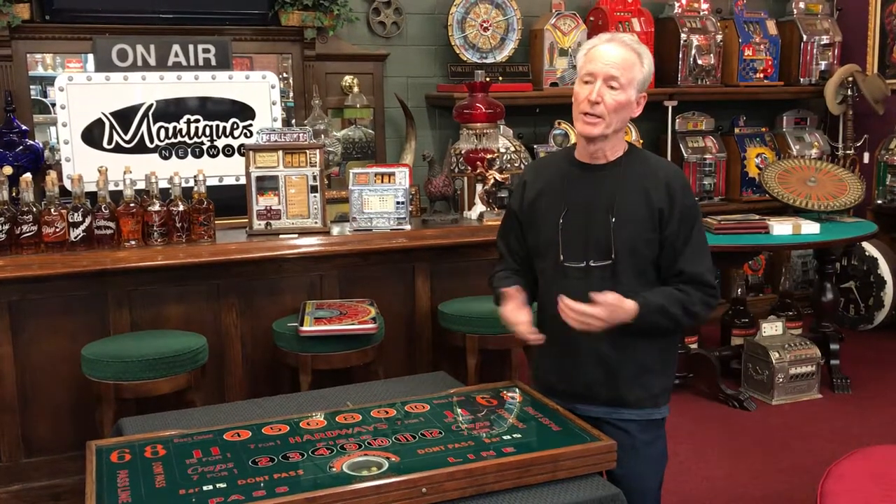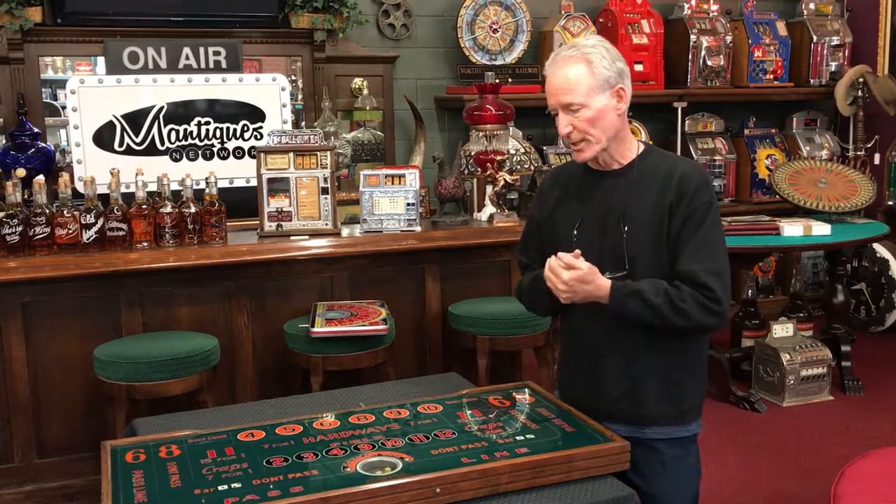Absolutely cool piece. Whoever gets this is going to have pretty much — I've never seen one this large, and I think you're going to have a pretty rare game. So if you'd like to have it, give us a call, get a hold of us, and we'll get this thing shipped out.